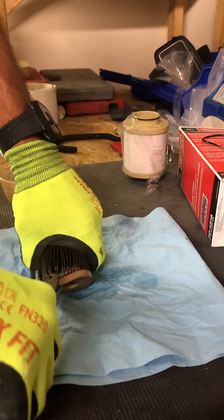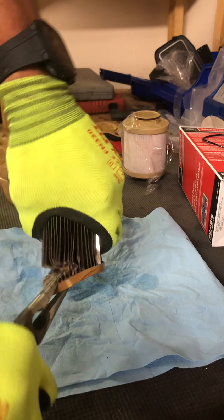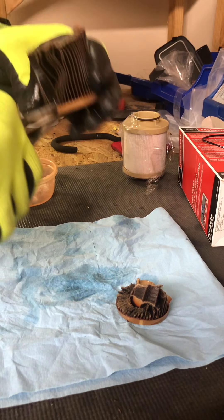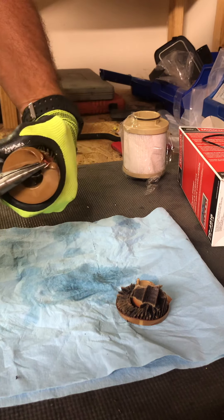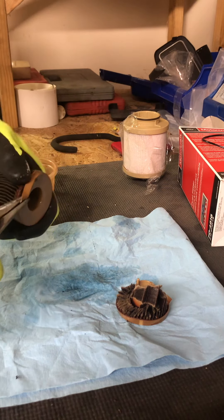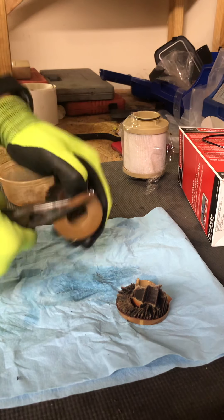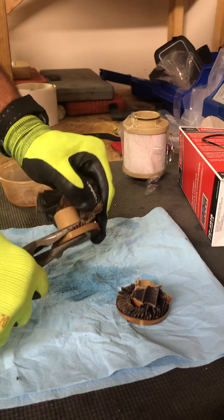Oh yeah, there you go. Oh goodness, how does this even turn anything? I just need to get this paper element out — hey, there we go. It's just falling apart.